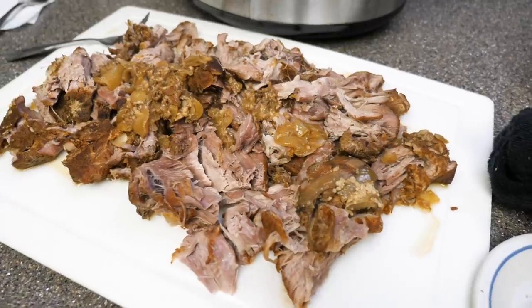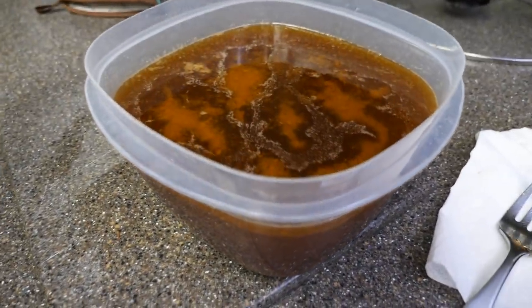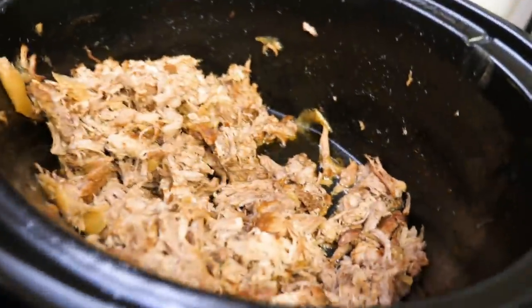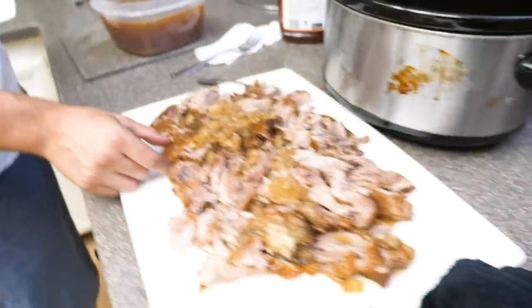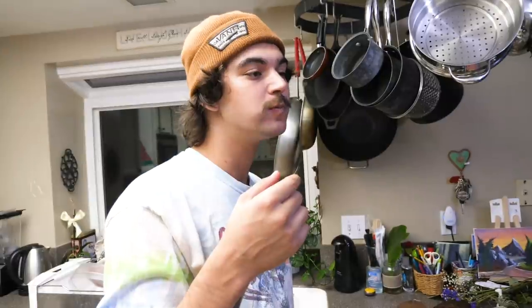Alright, this is batch number two — this is the one AJ did the longer rub on. Here's batch one. Grab a little piece — oh, you got a little piece with the rub right there. Can you taste any difference? Much better than the first one. The first one is absolute garbage compared to this — honestly, it's going down.